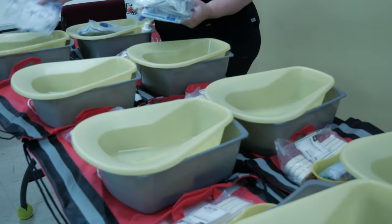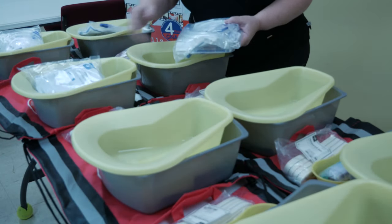Return to box 1 and remove the urinary drainage bags. Place one drainage bag on top of each bedpan.